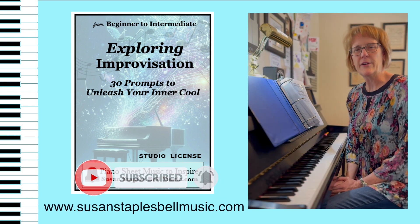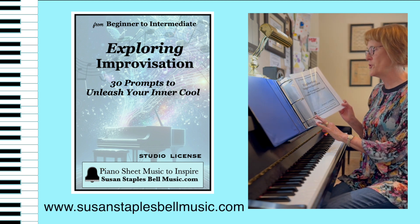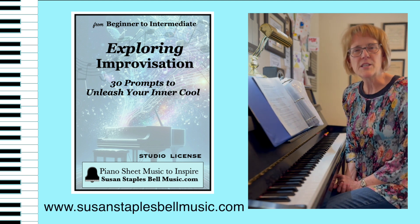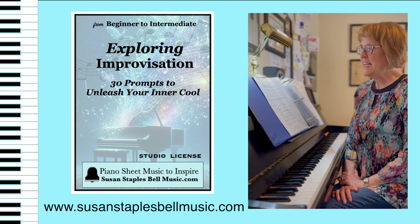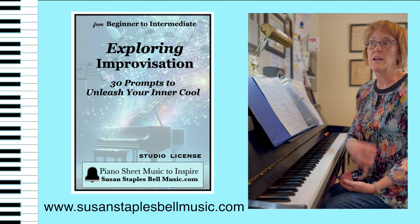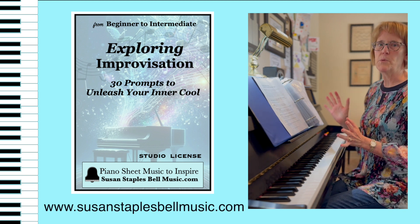Hey there, Susan Stables Bell here. I wanted to tell you a little bit about my Exploring Improvisation: 30 Prompts to Unleash Your Inner Cool. I went with 30 because I wanted you to be able to have one creative idea every day, in case you're just looking for something to go off the page, something interesting, to test yourself, start something new. This is the book for you.